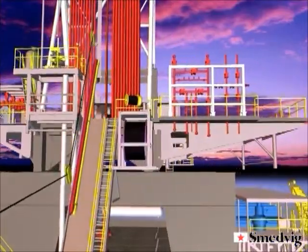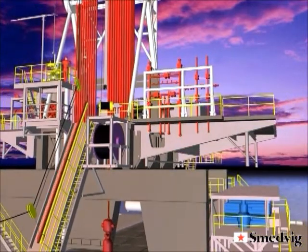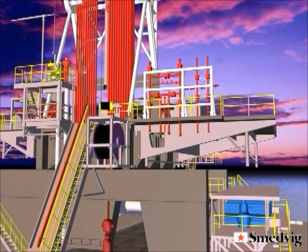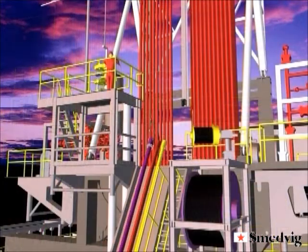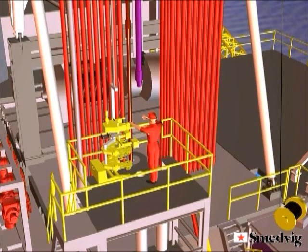The pipe is then made up into stands and set back using a mechanized pipe handling system consisting of a hydraulic hawk jaw installed on the off-line cantilever and an overhead XY racker which covers the complete setback area. The first joint of pipe is picked up by the XY racker and set in one of the two mouse holes installed on the off-line activity cantilever.